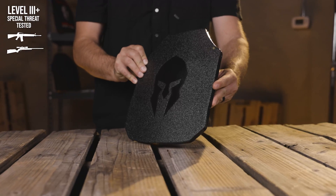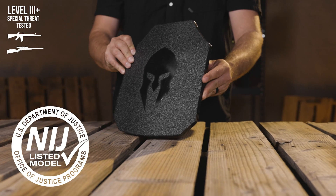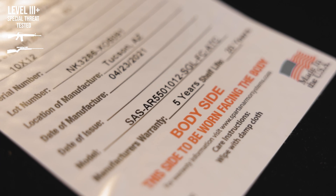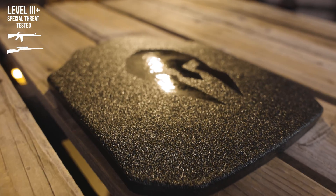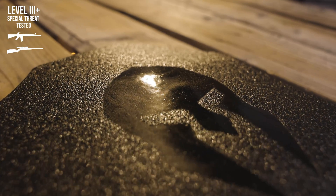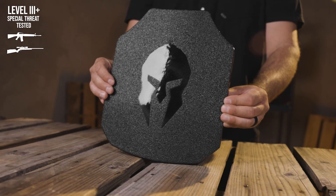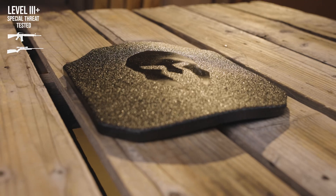The single curve, full coated Spartan Armor AR550 plates are NIJ certified level 3, but they've been laboratory tested to achieve level 3 plus standards. As with our Spartan Omega line, we recommend a full coating of our proprietary Encapsulock, which protects and aids in containing spalling from fragmentation and impacts on these plates.